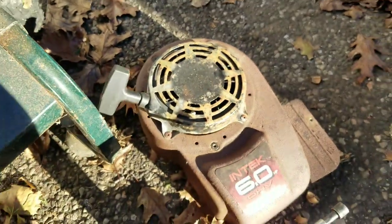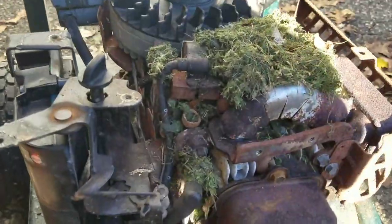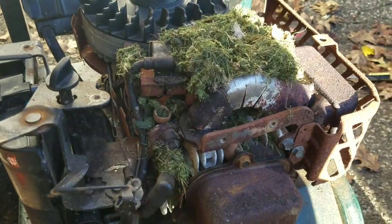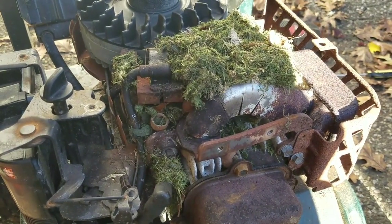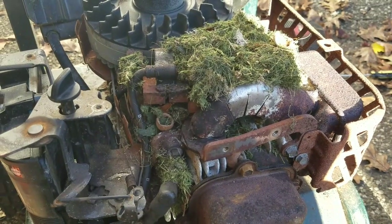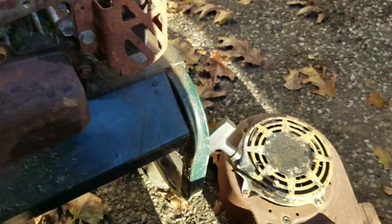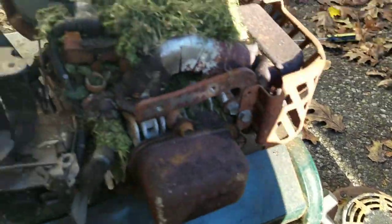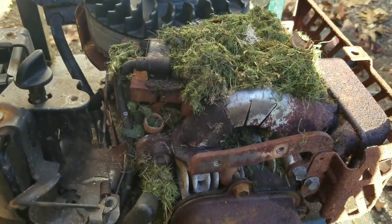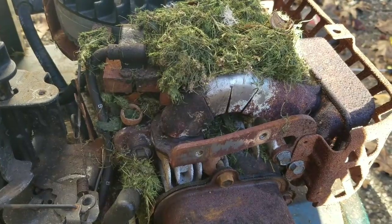There it is. And there it is. This is fresh. The guy who gave this to me for free told me it was in his garage for 10 years, but I'm not buying it at all. Look how rusted that cowling is — he obviously left this crap outside. And as you can see, the grass in there, it's fresh grass. So this is very recent.